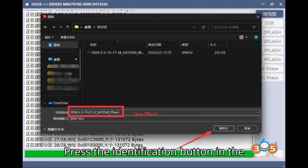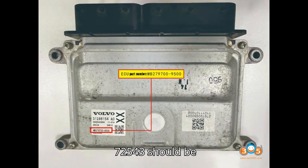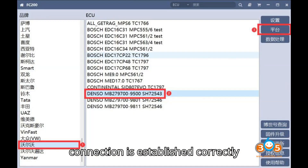Press the identification button in the software. This will initiate the identification process, during which the CPU SH72543 should be identified, confirming that the connection is established correctly.